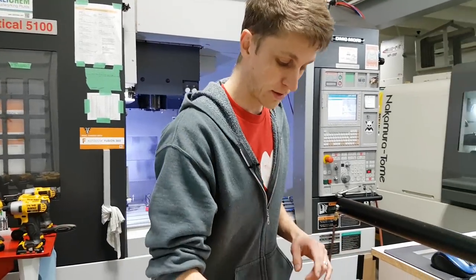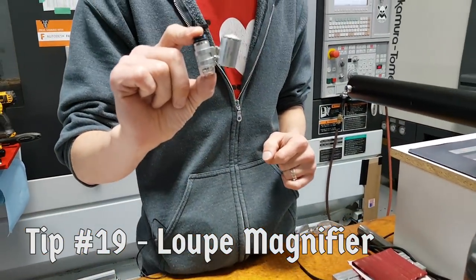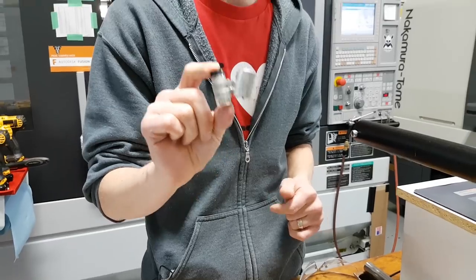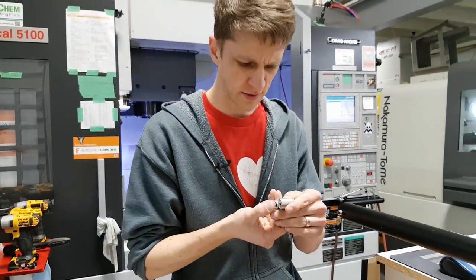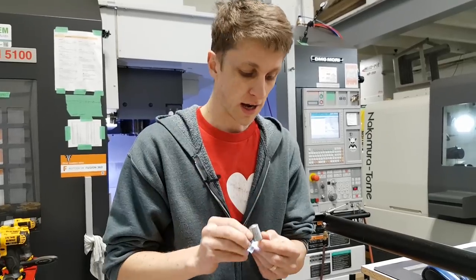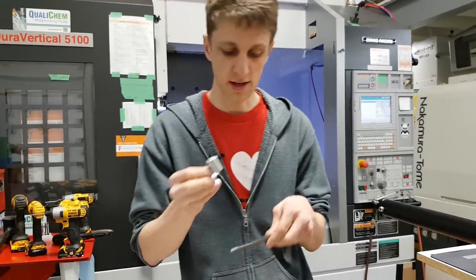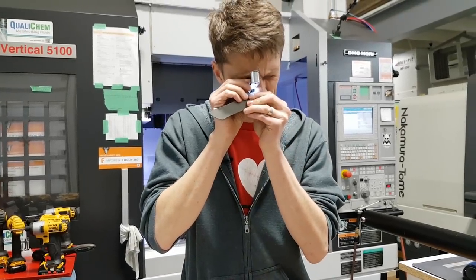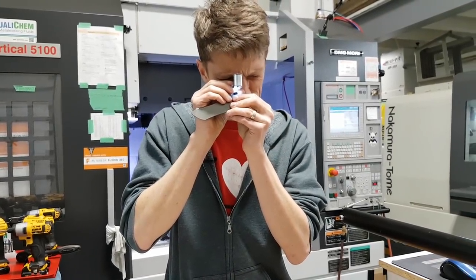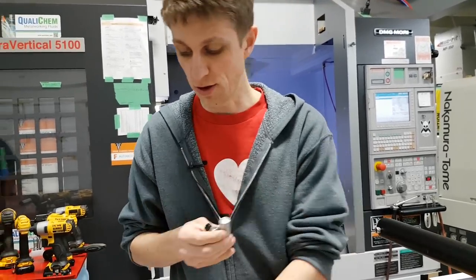Something else I love — I keep this right by my side — is this little loupe. I bought it for like $4 on Amazon; I bought a bunch of them. I think it's 60 times magnification and it's got an LED on it. We make such tiny detailed parts that I use this thing all the time — to look at little chamfers, to look at chatter, tool wear, and the finish. Super handy.